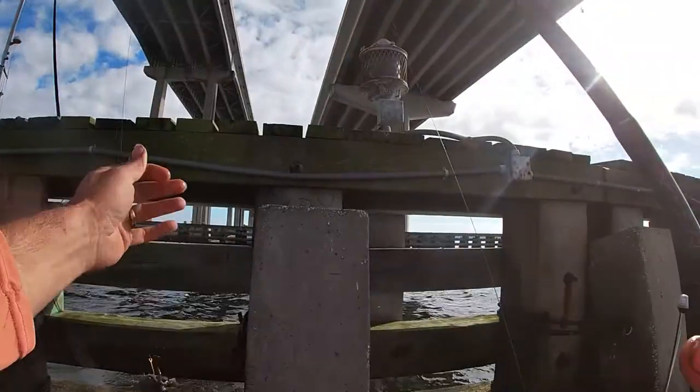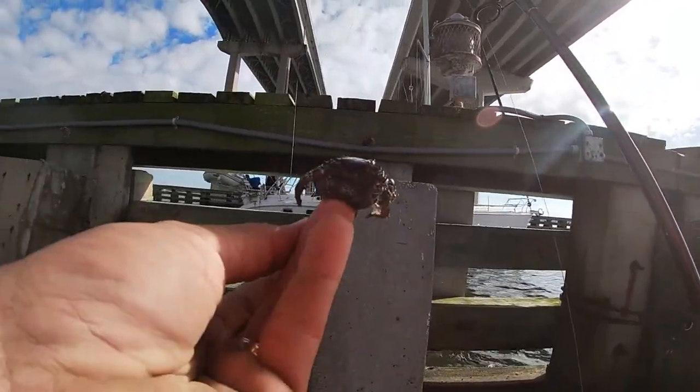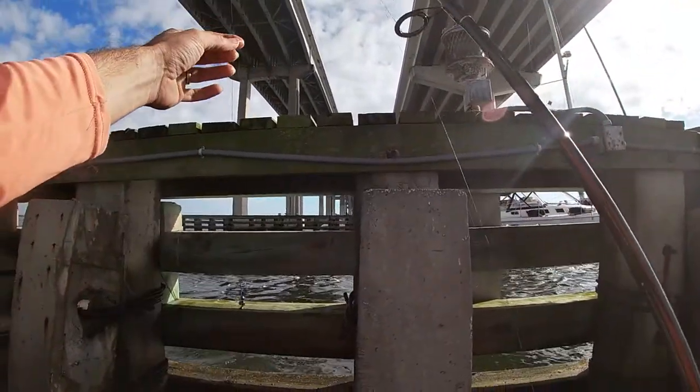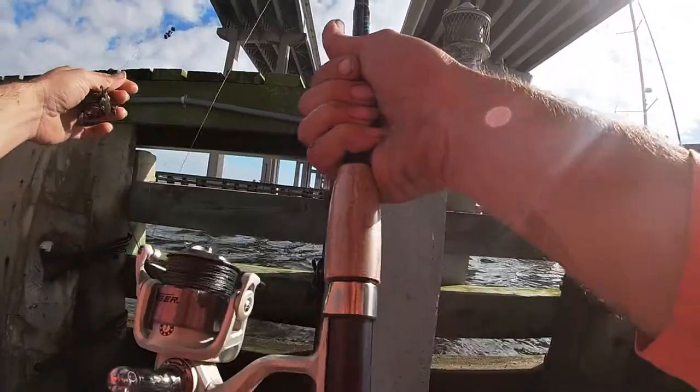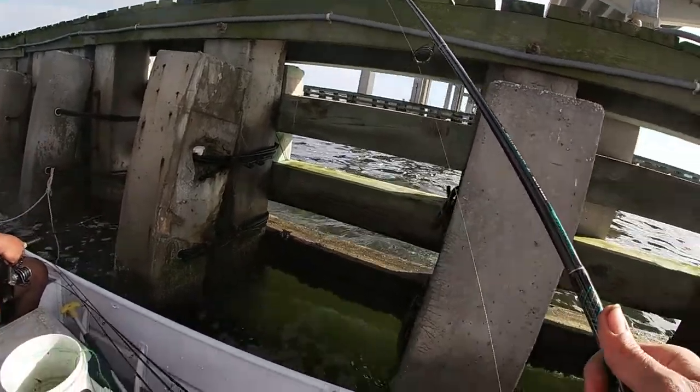All right, so we're using split shots with a two-hot J-hook, rock crabs for bait. This is 50 pound Power Pro on a medium action rod. Cuz also got a medium action rod — he's got 17 pound test.